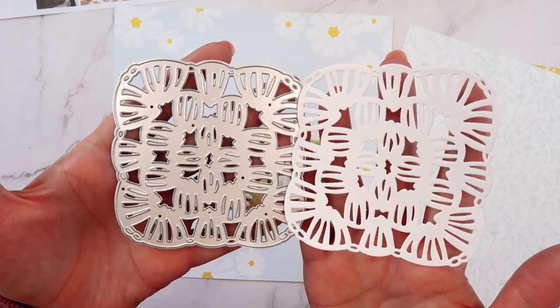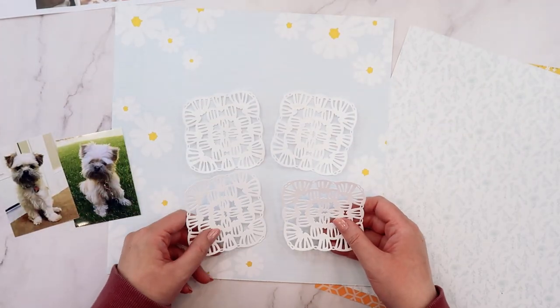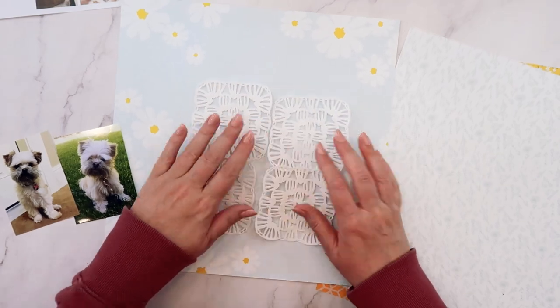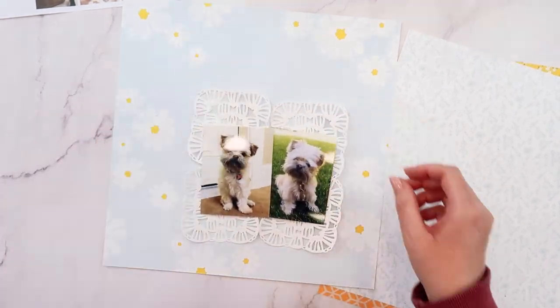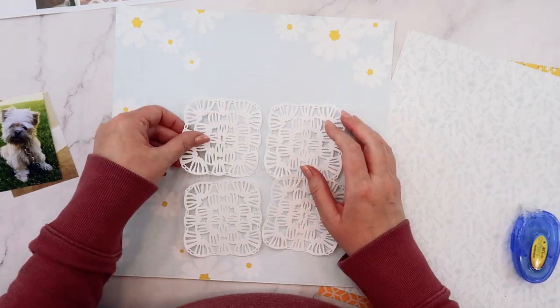I've gone ahead and flipped through the papers to see which papers I wanted to work with. Of course I picked out the blue and yellow papers. I'm going to be using this paper called Daisy Chain as my background, and then I'm using the Daisy Circle as my inspiration.